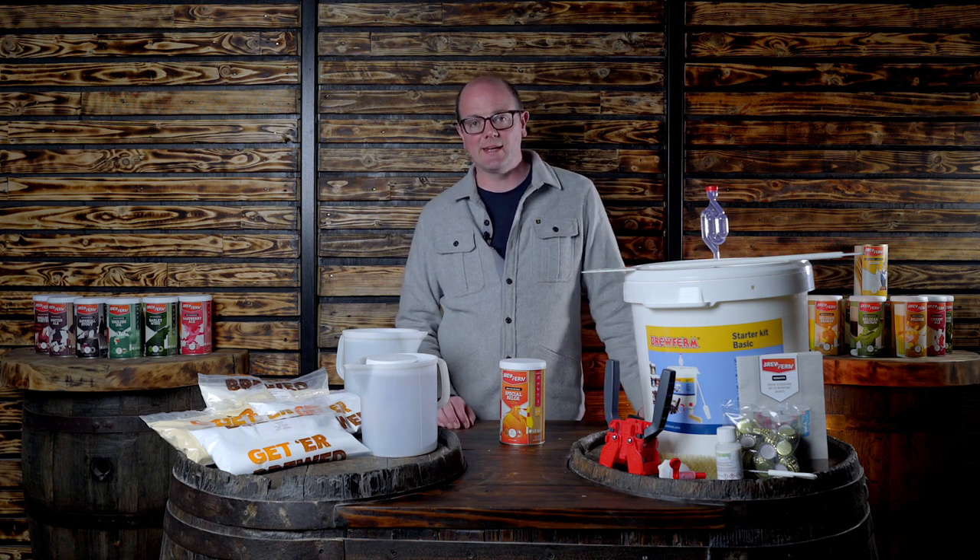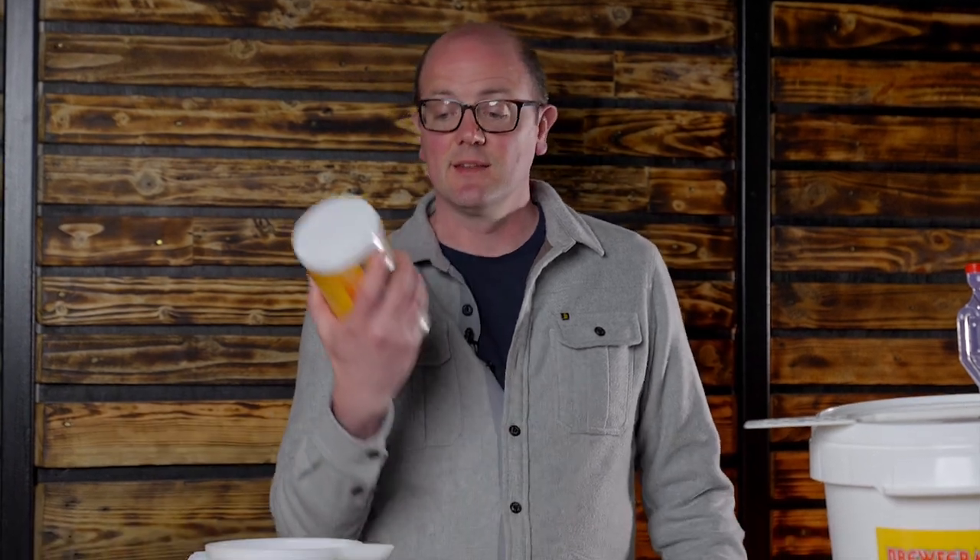Hi everyone, welcome back to Get a Brewed. Today I'm going to approach this mainly at beginners, so if you're interested in making your own beer at home — if you're a novice, a beginner, with totally no knowledge whatsoever on how to homebrew — I would recommend Belgian beer kits from Brew Firm.